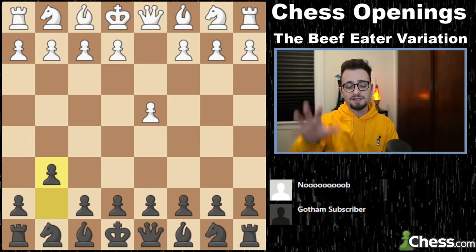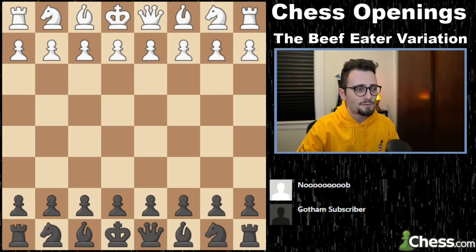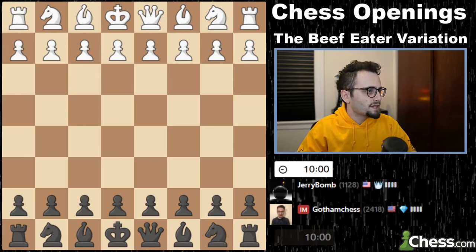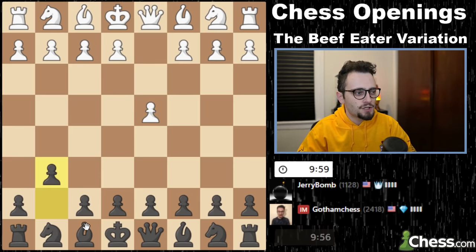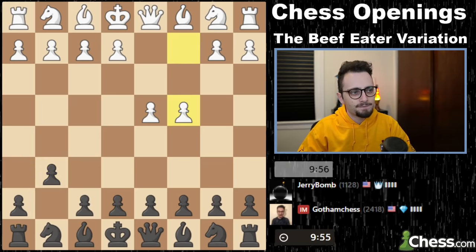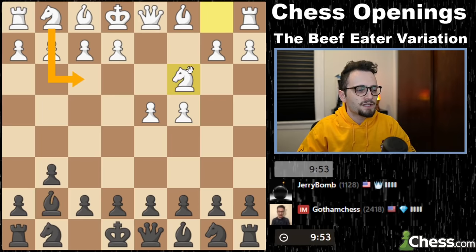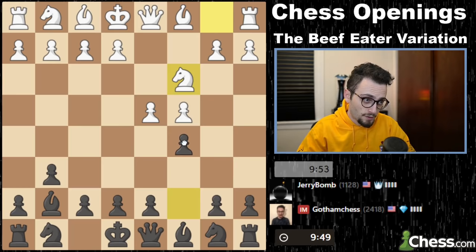Now we will play three games versus subscribers from my Twitch channel. The first person up who we will be playing is Jerry Bomb. Jerry Bomb is 1128 rapid chess. d4, g6. c4, bishop g7 is the plan. Something like this. And we will see if he plays knight f3. He does play knight c3.